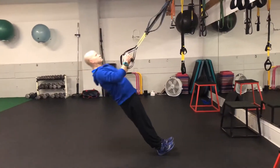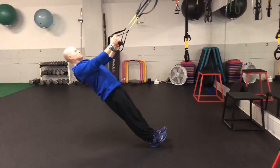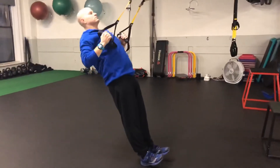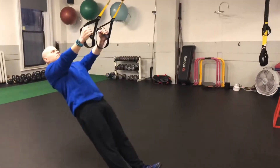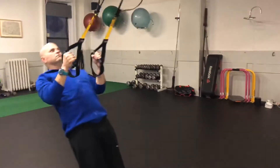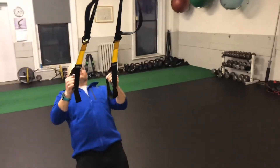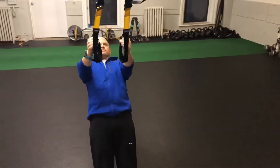Keep your eyes focused on the anchor point to keep your head and neck in line with your spine. As you row, squeeze your shoulder blades together, keeping your elbows directly at your side. This is a great way to strengthen your back for better posture during late-stage racing. Better posture equals better breathing and more oxygen delivery to your working muscles.